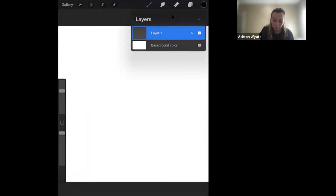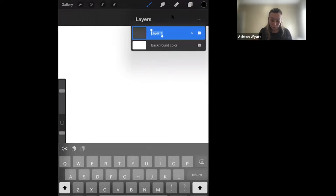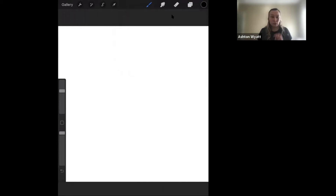Now we have our layer 1. We are going to label this — click on the blue layer and select rename. We are going to label it Sketch, just so we know what our layers look like at the end. Now we're going to start with three circles. This is just a rough sketch — it doesn't have to be perfect.